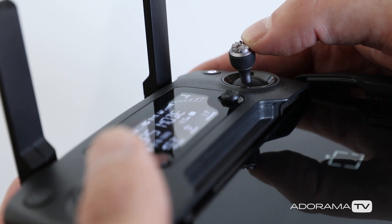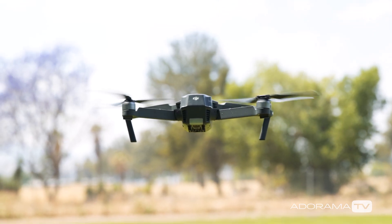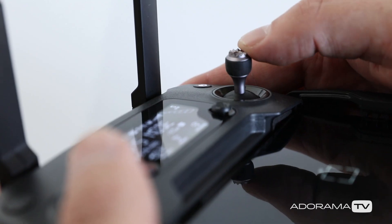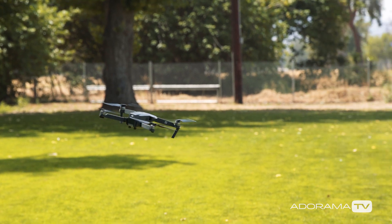In closing, this is all about how sensitive you want your drone to be to your inputs. Do you want to slowly ease into your shots or do you want to aggressively jump into a move? Different situations call for different settings, so you be the judge. Thanks so much for watching AdoramaTV — I'm Dirk Dallas and I'll see you guys next time.